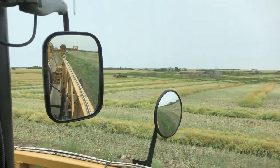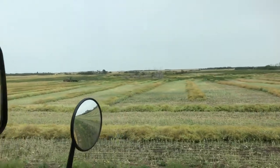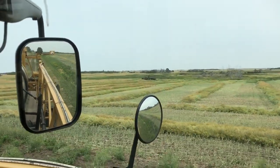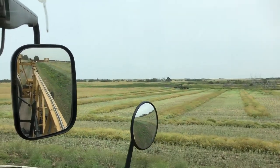Last year I made a video about the differences between straight cutting and swathing canola - I'll put a link to that video there if you're interested, check that one out. Ronnie's still swathing. It's not too much of a swath here, but it's better than nothing. Might even finish this field today yet.